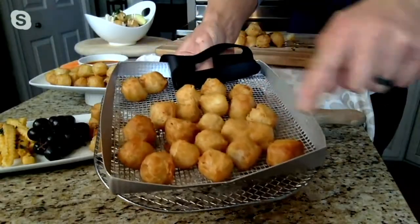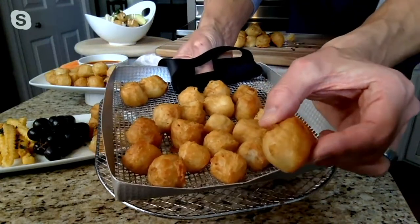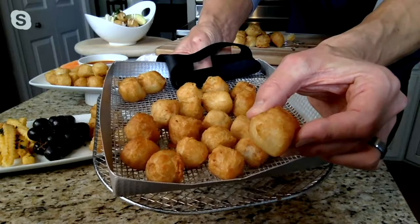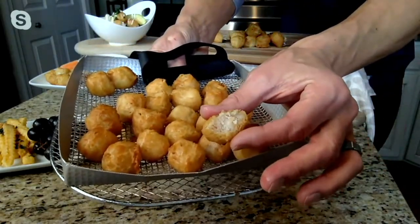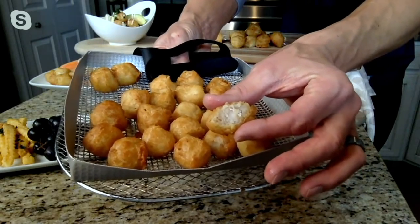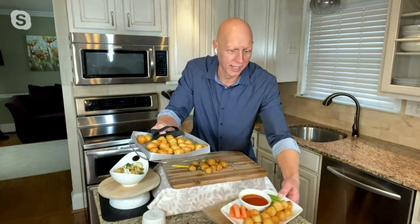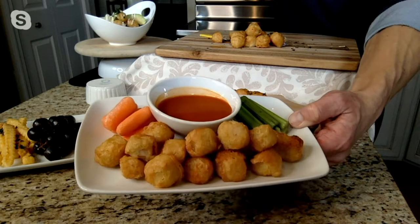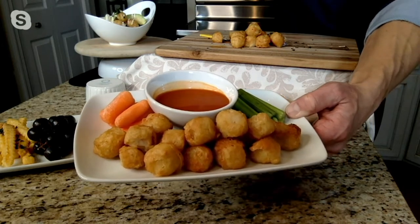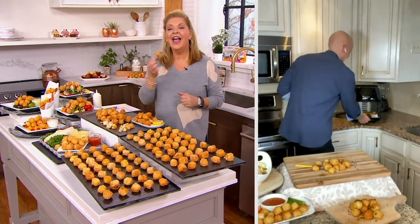Look how golden brown these come out. Each and every one has that gorgeous, golden, crispy pub-style crunchy exterior. And then inside, you have the beautiful wild-caught haddock — that melt-in-your-mouth fish with that crunchy sensation. Instead of those wings, put them on a little tray with some buffalo sauce, some celery and carrots. There you go — wild-caught fritters as an appetizer. My kitchen smells so good right now.